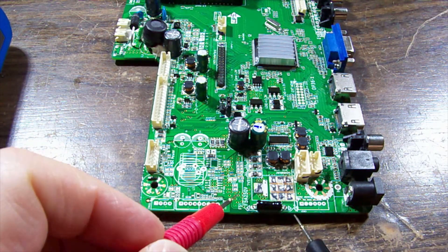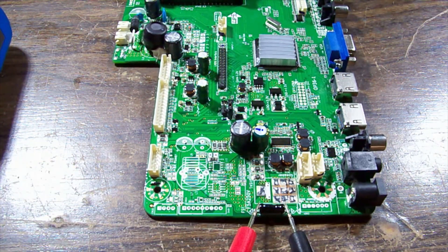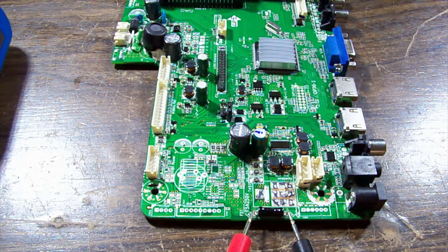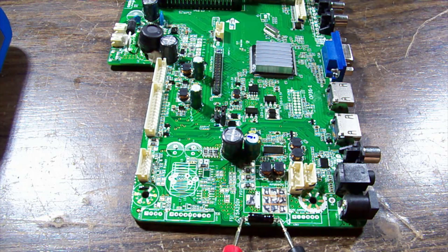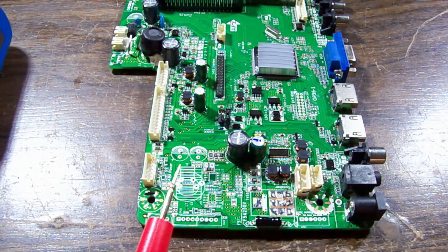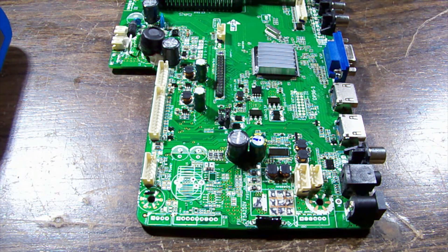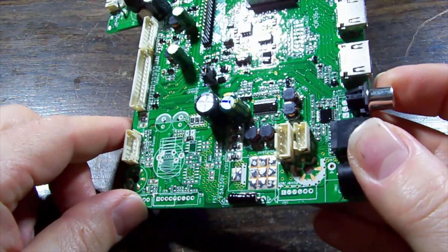The fuse is blown! I bet someone wired this up in reverse and the protection diode has done its job - if there is a protection diode. I hope there is, otherwise we've got some other problem. Is there a protection diode?